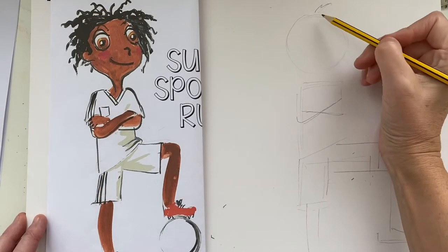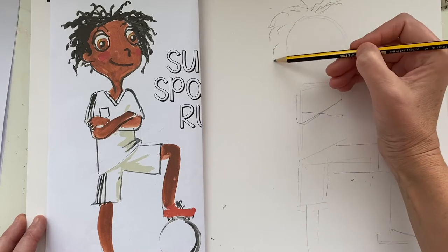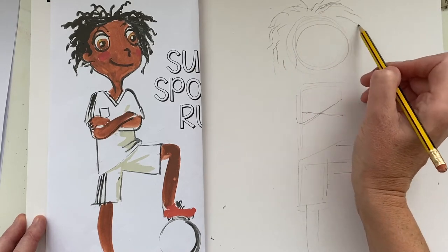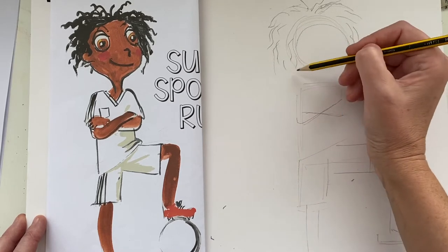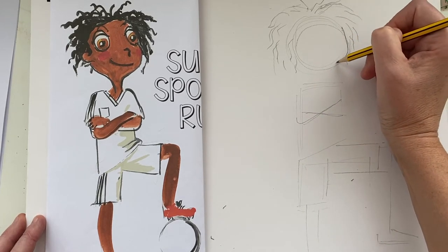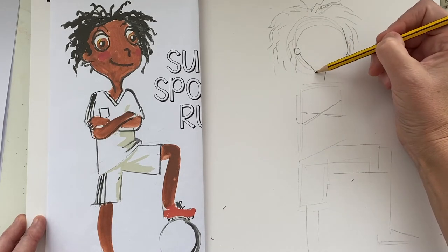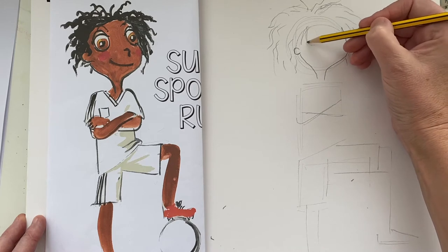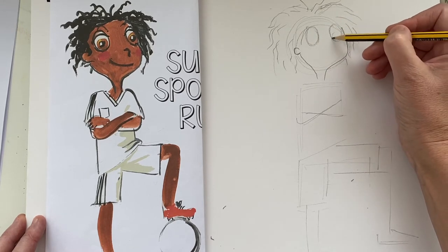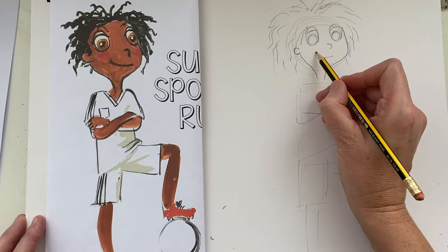Now let's do Rudy's hair — he's got this great wild curly hair. Follow around the shape of the circle for the head, outside of that, and do lots of free wobbly lines. He's kind of looking over this way, so he is in profile. His ear on the side is just a letter C, drawing back to the back of his neck. His eyes are circles, just like the other eco heroes, with another circle inside. His nose is a curved line, and of course he looks very happy.